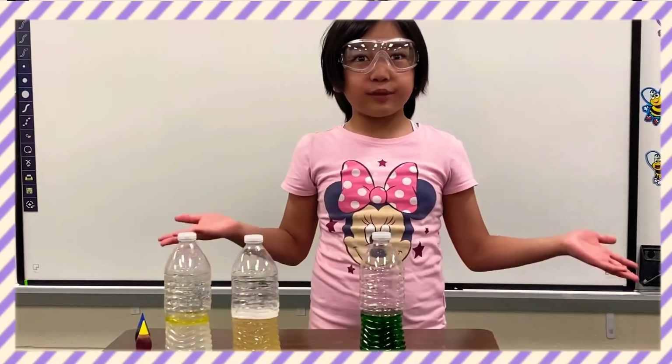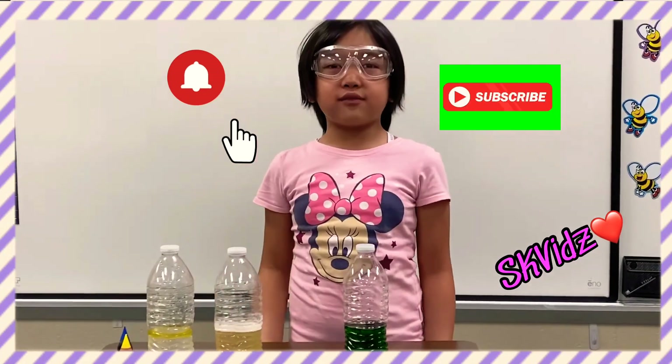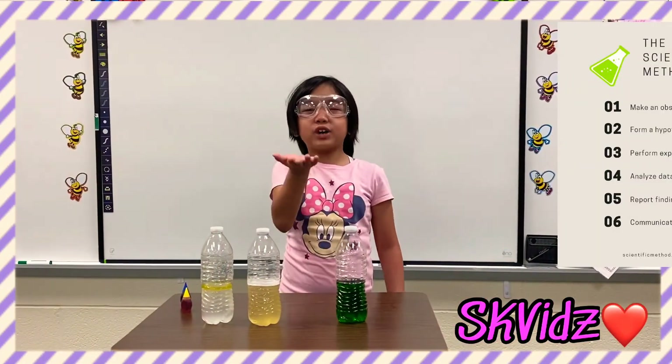Well, I hope you enjoyed this video. Please don't forget to like, subscribe, and hit that bell so you won't miss any videos I'm going to be making. See you in my next video, guys!